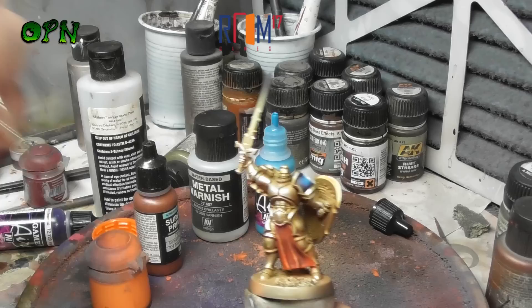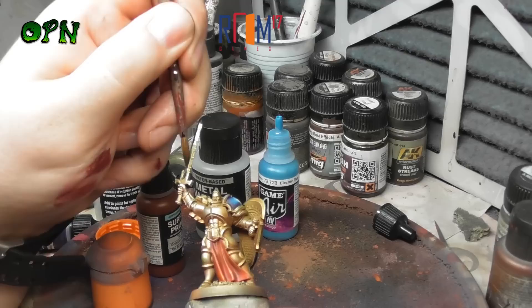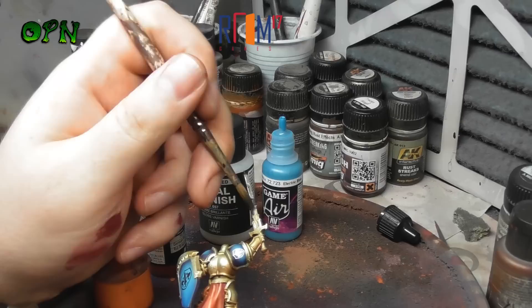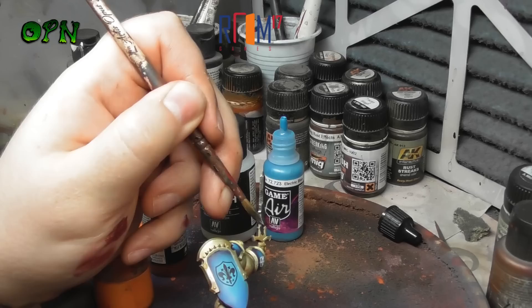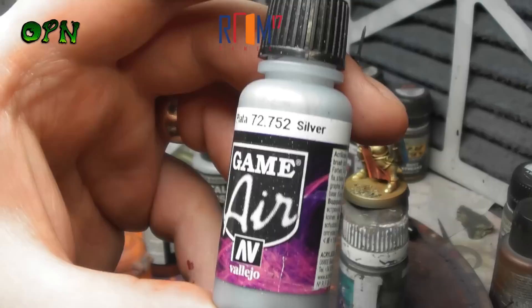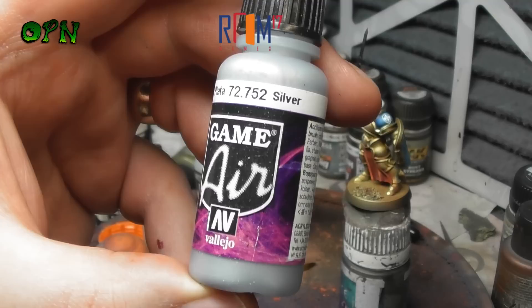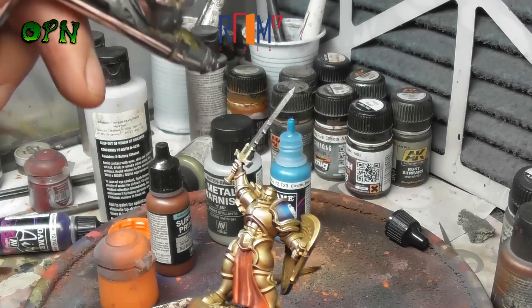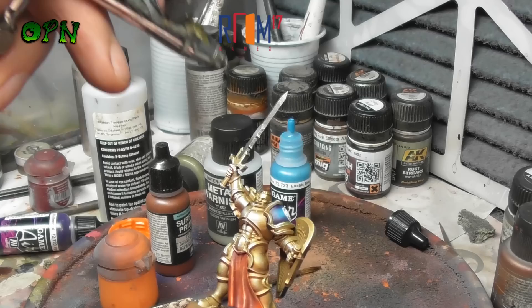Now we're going to paint the sword using Exhaust Manifold from Vallejo Metal Colors. Then we're going to airbrush a highlight onto the sword using Vallejo Game Air Silver. I'm aiming for the very centre of the sword and also the very tip of the sword, so we're going to leave the Exhaust Manifold colour behind towards the bottom of the blade and just up beyond the centre.